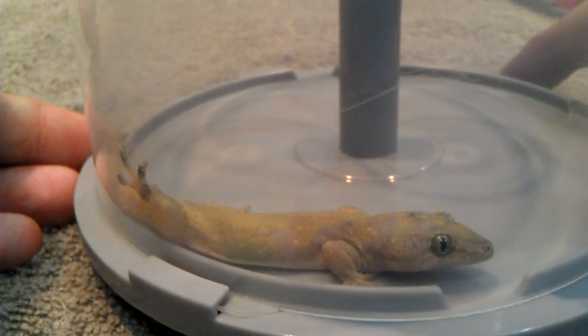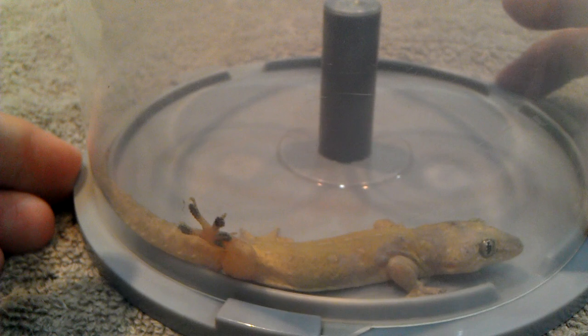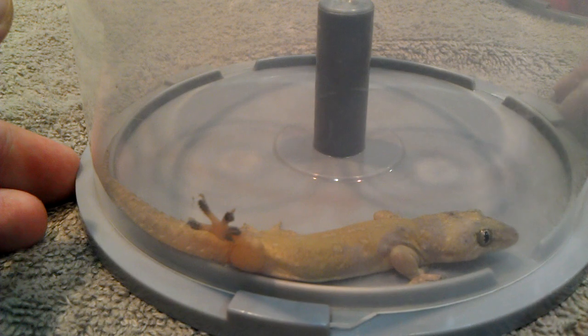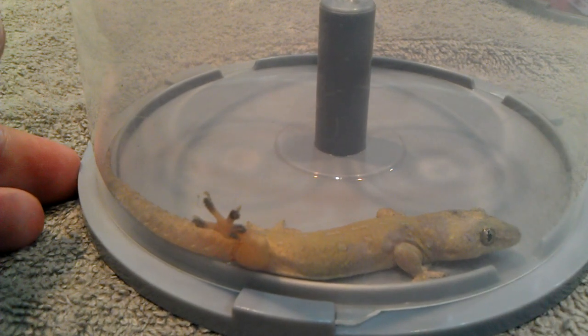Hopefully everyone just got something here today. And if next time you see a House Gecko, please treat them nicely, because they are good to our human beings.